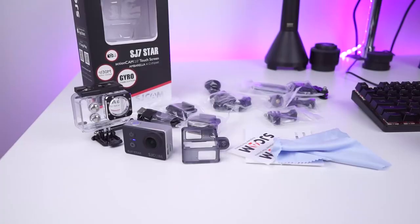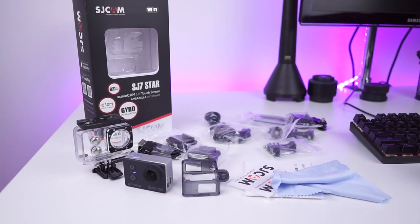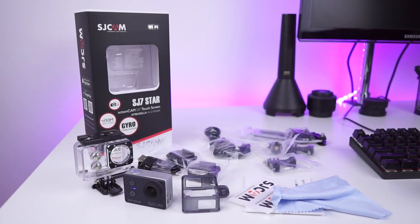SJCAM ships the SJ7 in a rich package. But still, I would like to see a remote controller bundled in the standard package. That would be sweet.